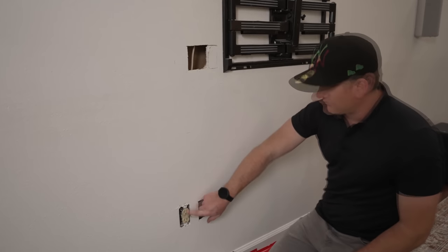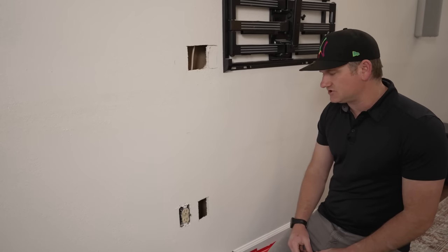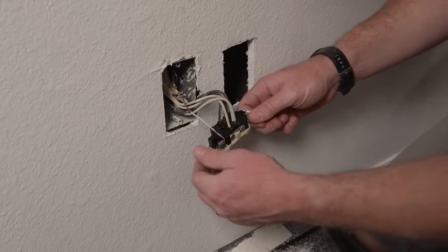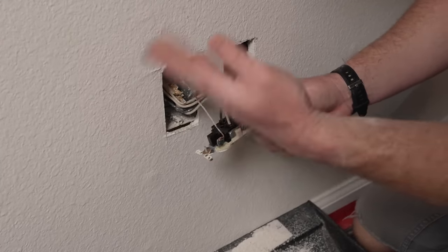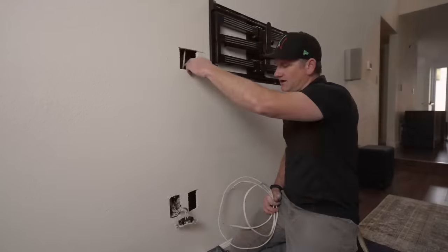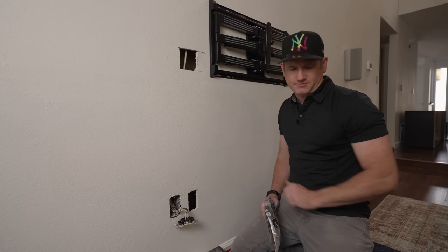Now we'll pull this power outlet off. We already killed the electrical to this outlet. It's a 15-amp, which is good because the power outlet that came with this kit is also 15-amp, and we can use the 14/2 Romex that comes with it too - a little easier to work with. Again, check with your building code and make sure you turn the power off. They have this wired where all the lines go in and out of the same outlet. We'll tie into the electrical that way and run the 14/2 down the wall along with the HDMIs.